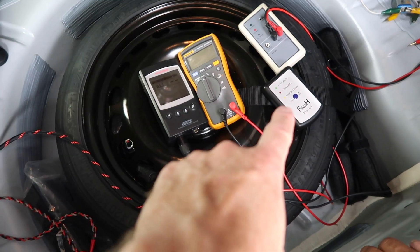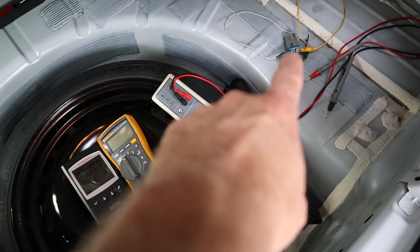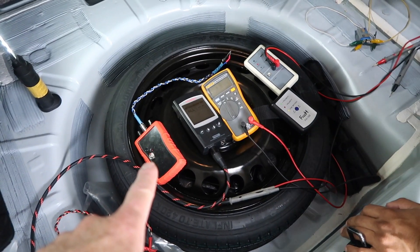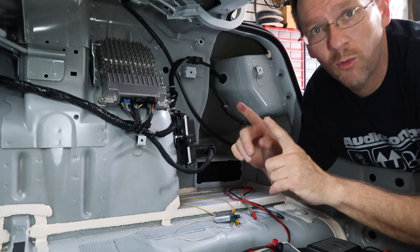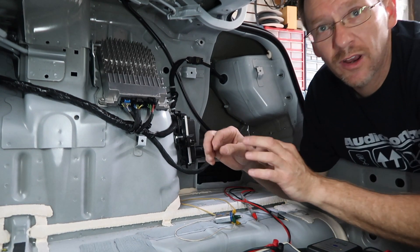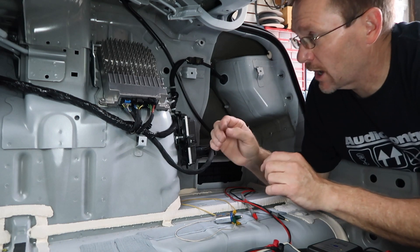We have our RTA, digital multimeter, handheld portable polarity tester — the PT9A — and a nine volt battery. We're missing the tone generator. Before we can test the output of the radio we need to figure out which plug has the speakers on it. The easiest way to do that is to identify which plug has the speakers — we're going to do that first.